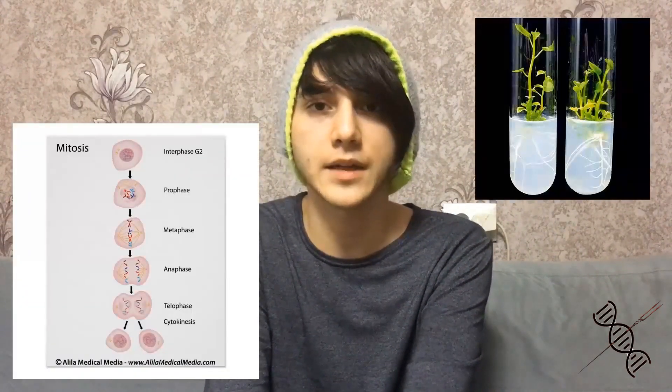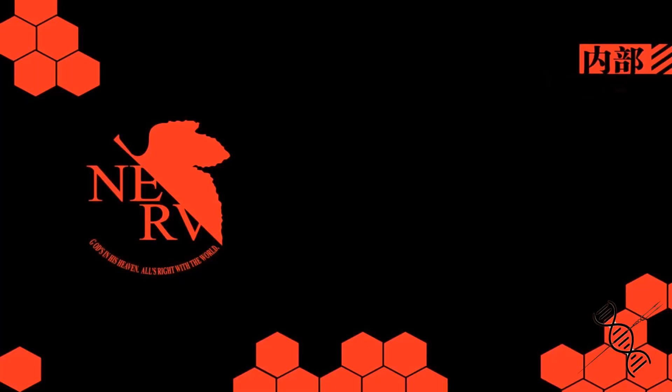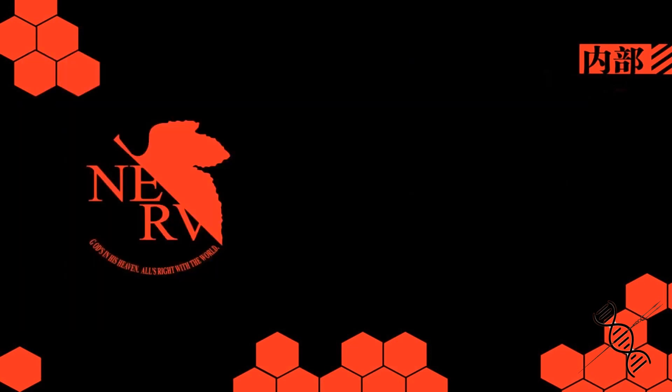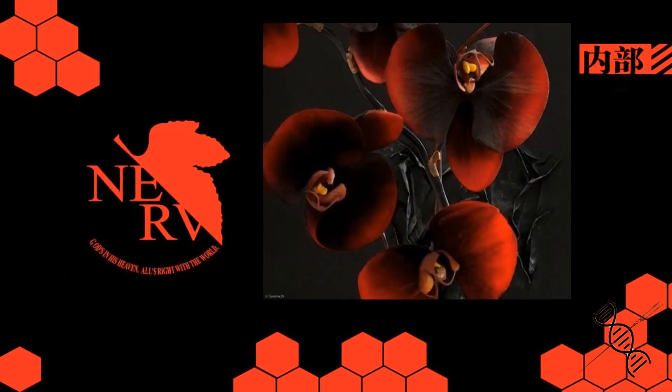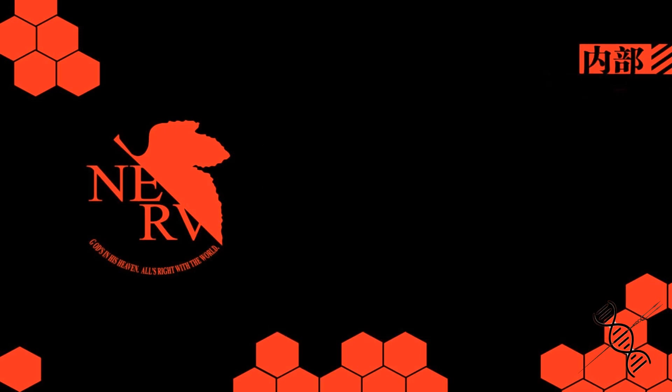Tissue culture, also known as micropropagation, is a brand new technology that gives us the power to divide and grow cells from just one mother cell. This technique is commonly used in agriculture and medicine. Today, the main and most efficient way to develop an enormous amount of plant culture is to use this technique. Who would not love having a self-cultured orchid sitting at home?